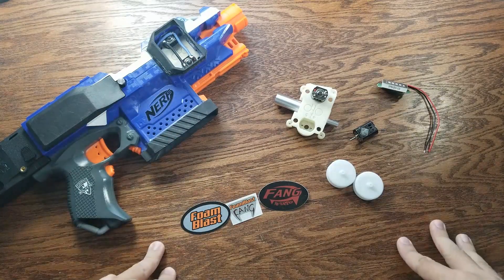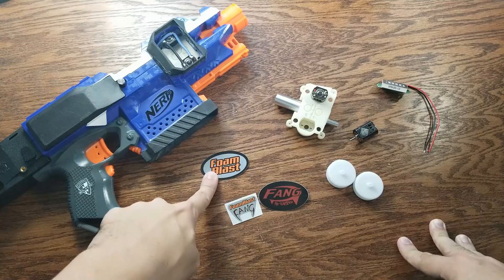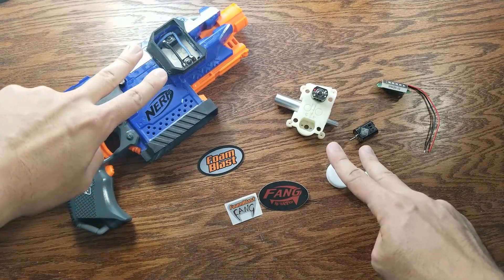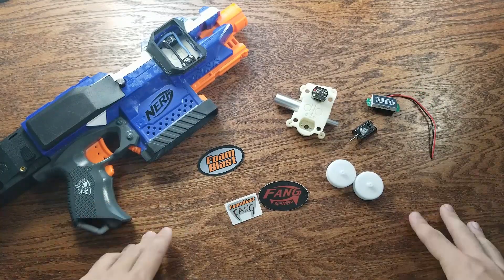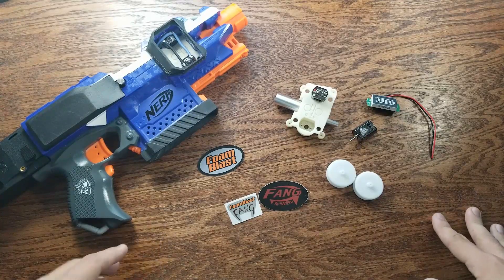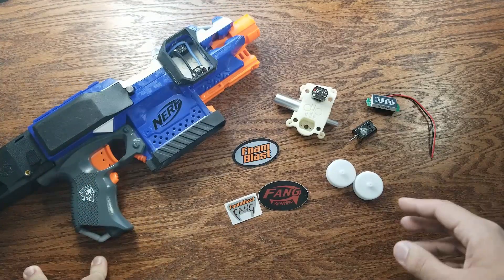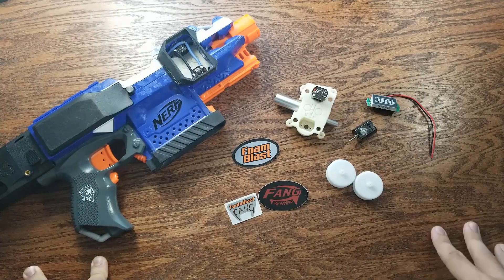Hey guys, Hawk here. We're going to be doing a couple of product reviews from Foam Blast, who were nice enough to send me two pairs of motors and a couple of other bits and bobs for free. Like all of my stuff that I receive for free, there will be no bias in this review. I'm kind of a harsh critic, so I apologize in advance if I'm a little bit harsh — I'm just trying to get out my thoughts. So let's get on with the review.